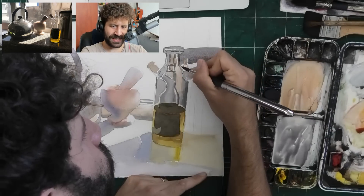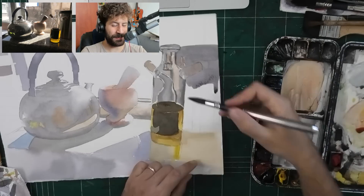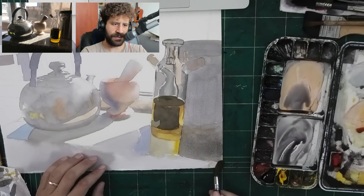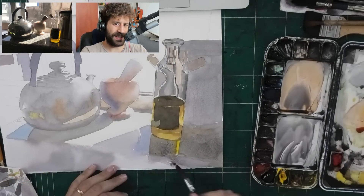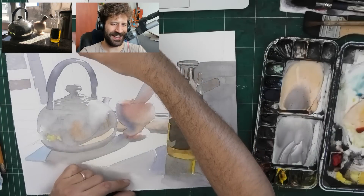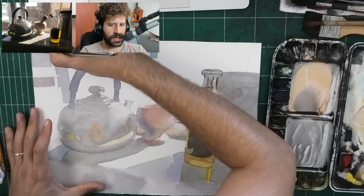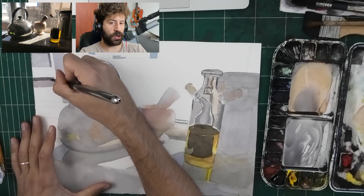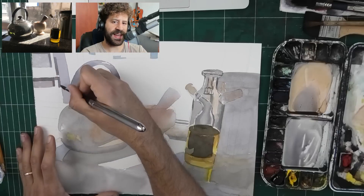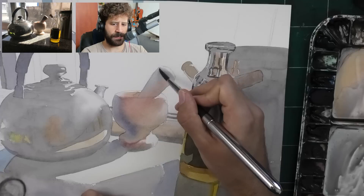I had to get really close to paint around these highlights, so you see my face. This is more the way I actually work when I paint without filming - I stick my face in the paper really close. I enjoy jumping between more complex washes and more singular shapes. I find that it helps to preserve my energy and my engagement with the painting.